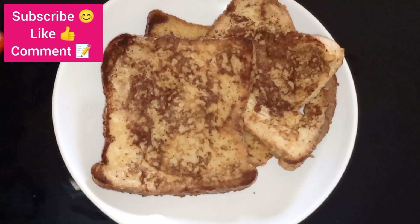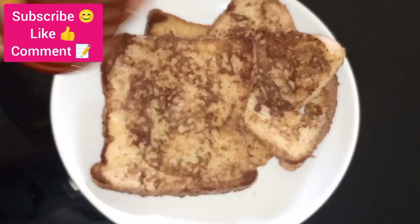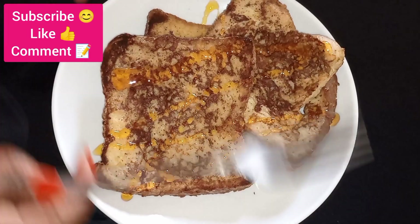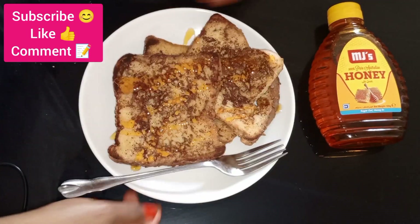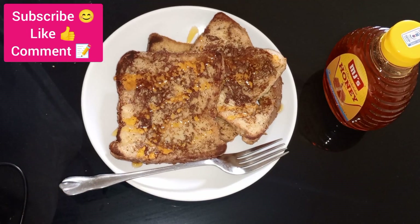We are done with our toast. This is the finished product. I'm gonna put some honey on it — just drizzle. And there you have it, you can make this in your house. This is the honey that I've used. Bon appétit!